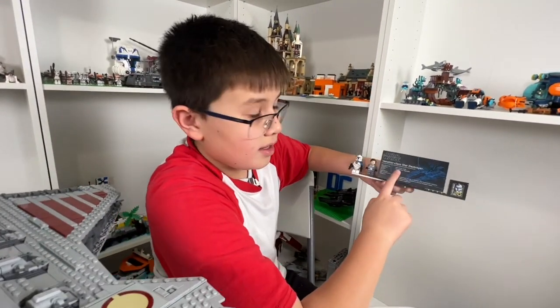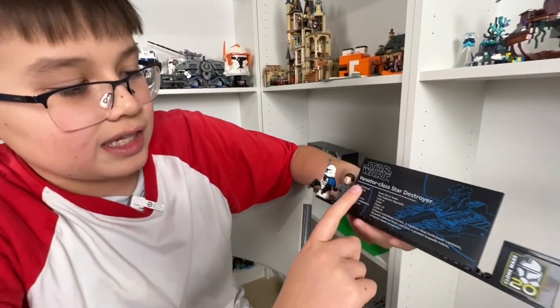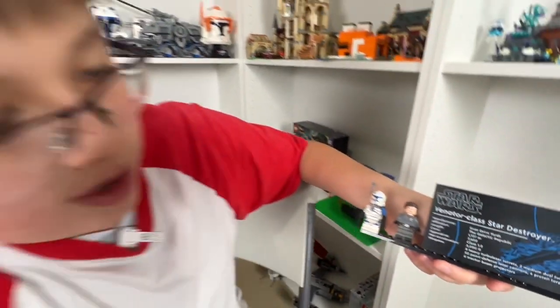We have a printed piece here — really a massive tile on the Venator Class Star Destroyer — and it gives you all the facts and information on the UCS Venator.